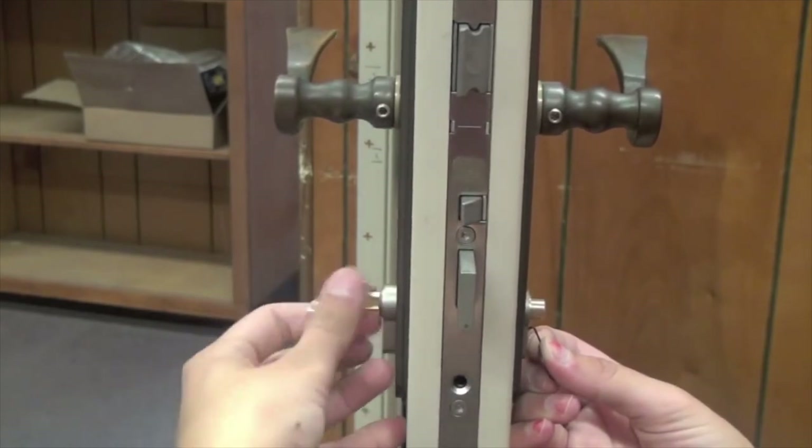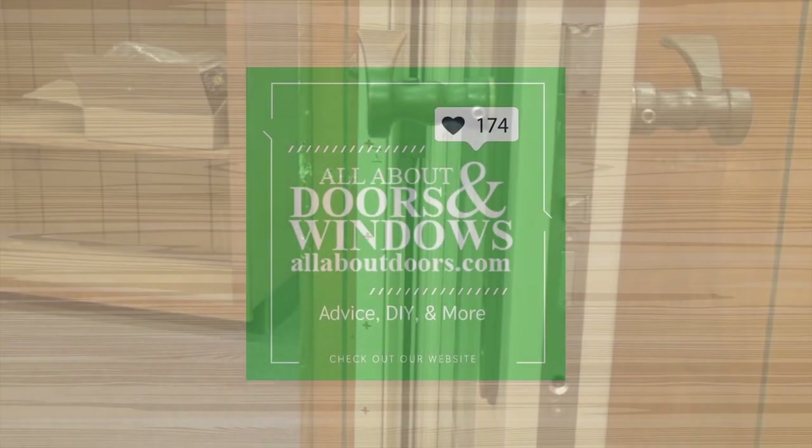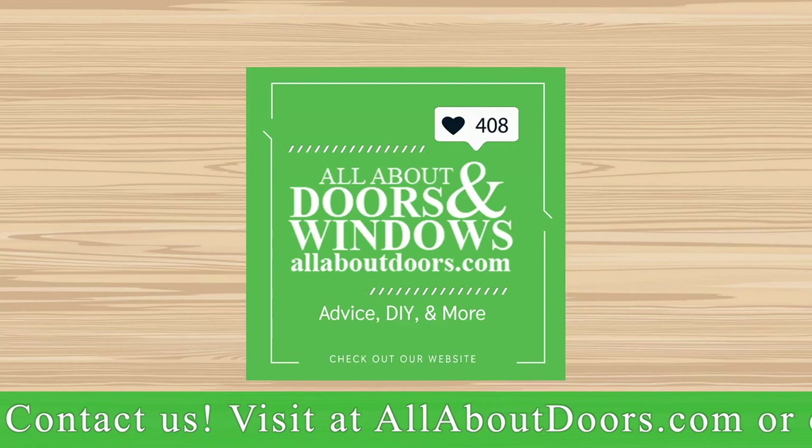If you have any questions or requests, please leave a comment down below and visit us at allaboutdoors.com.